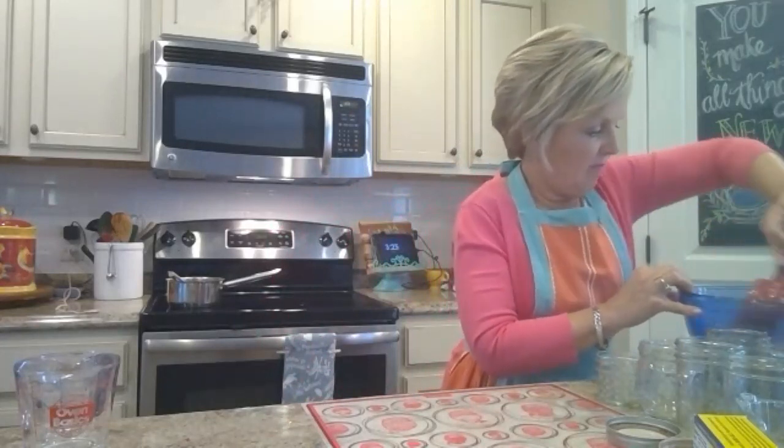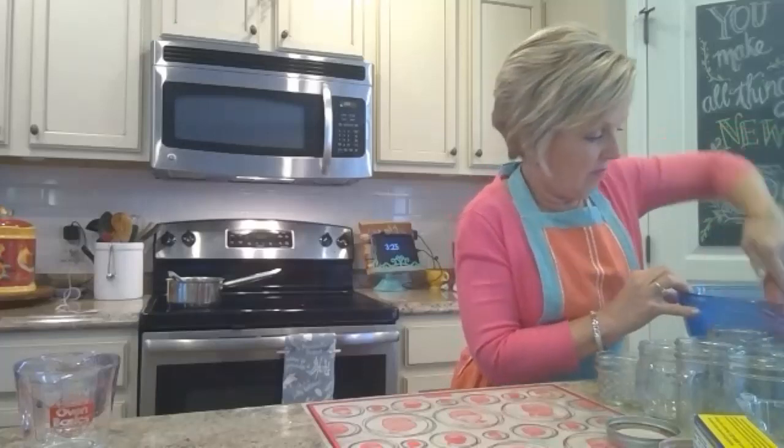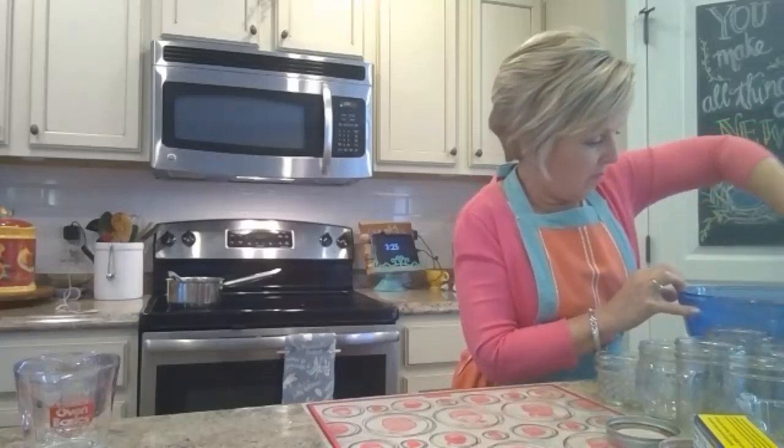I'd add to the question about how much to smash the strawberries — I usually smash mine more than that. They still have some texture but there's a lot more juice, and I've never had a problem with it setting up. There you go, Kelly — you can mash them more!